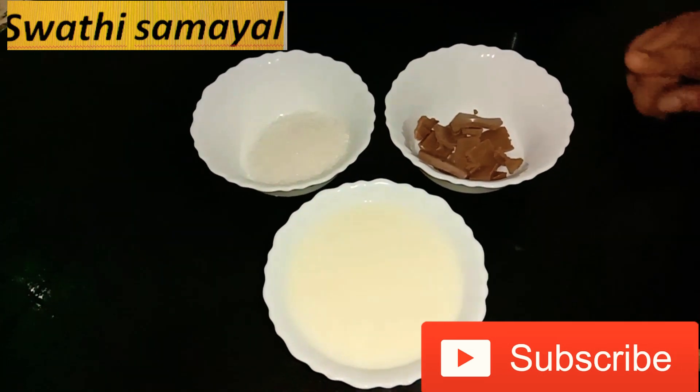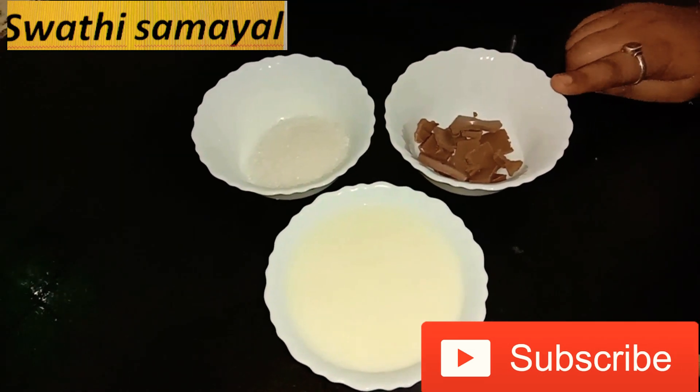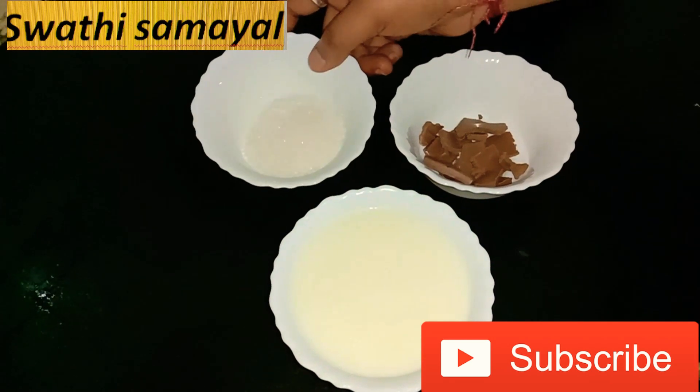1 cup of kachiva shepal, 2 Cadbury's chocolate, 3 tbsp sugar.